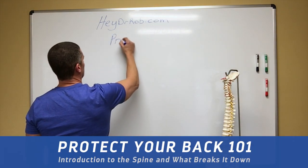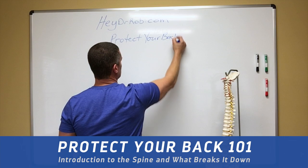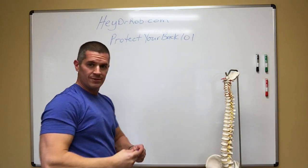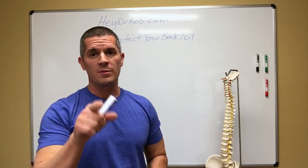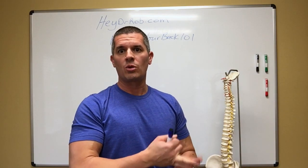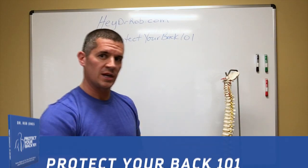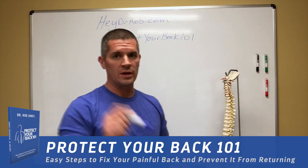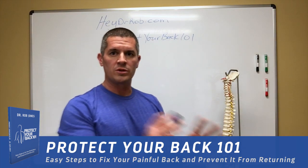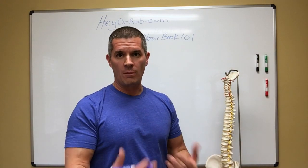Simply because if you don't understand how to protect your back, unfortunately a lot of institutions out there don't know how to protect your back. So you better know — and you better know for your kid's sake, because this case I'm talking about was a 10-year-old in my office today with a broken down disc in her back because her coaches didn't know how to train the core properly. Again, Protect Your Back 101 — the name of my book, it'll be out soon. But today we're going to talk about how the spine functions, what the role of the core really is, and what you can do to make sure you're not breaking it down.